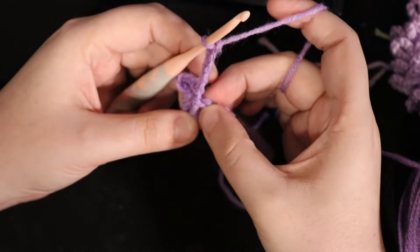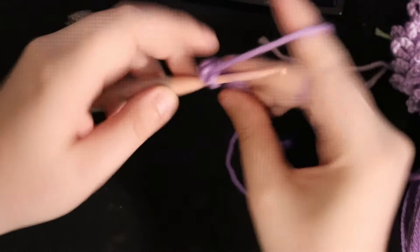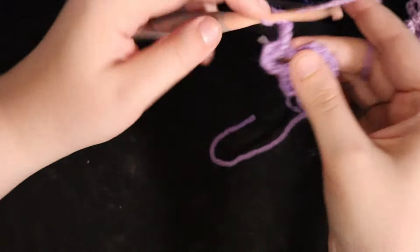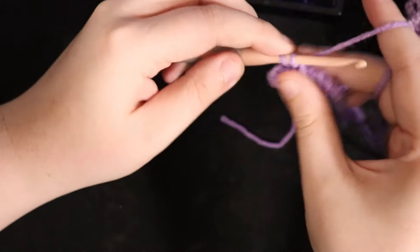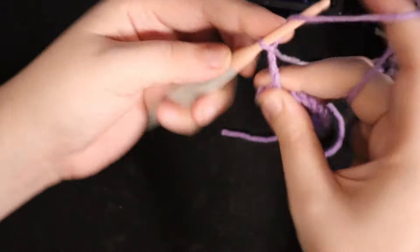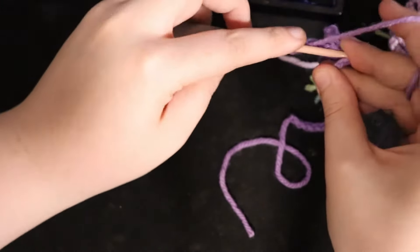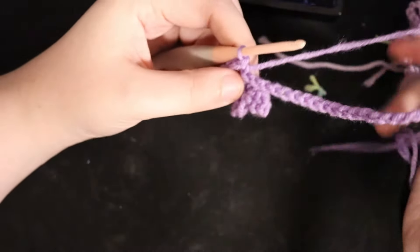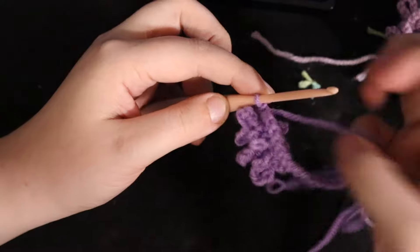Then chain 5 again and go into the next open chain. Chain 5, go through that same chain, yarn over, pull through all loops on your hook, then chain 5 again and go into the open chain, yarn over, pull through. Keep repeating this until you reach the length where you want to start increasing your chain count.